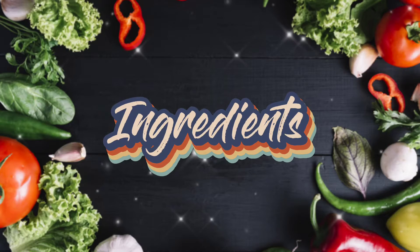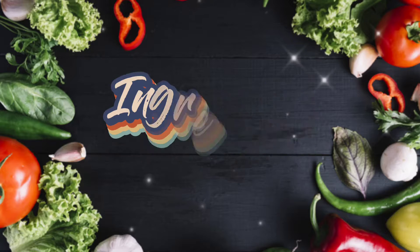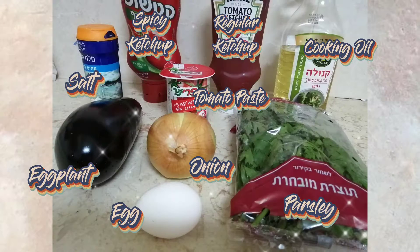Ingredients: eggplant, spicy ketchup, tomato paste, regular ketchup, cooking oil, parsley, onion, salt, egg, all-purpose flour.